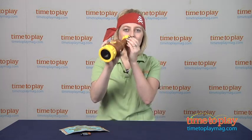And if you want to find out more about this toy, such as how much it costs and where to buy, then come visit TimeToPlayMag.com, your number one source for all things play.